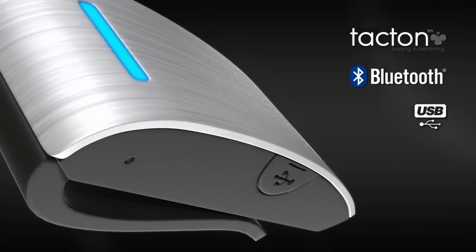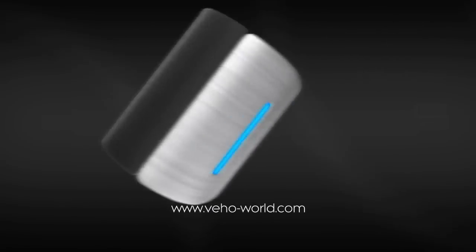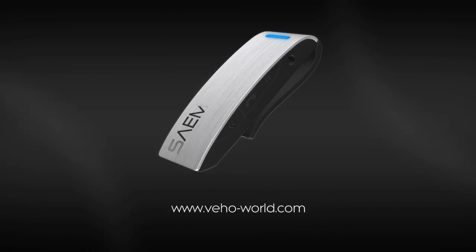For more information, visit our website at www.vo-world.com.